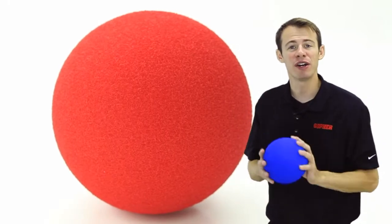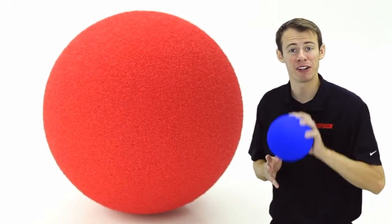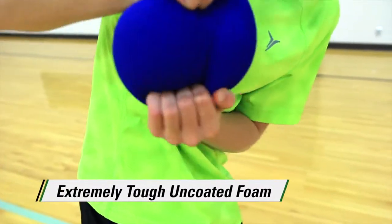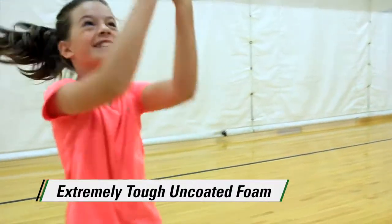Rainbow Grip A Ball — uncoated foam balls. With its super durable uncoated foam, this ball provides the perfect grip that won't slip. Extremely tough, uncoated foam is not intimidating to students and will hold up to heavy use.